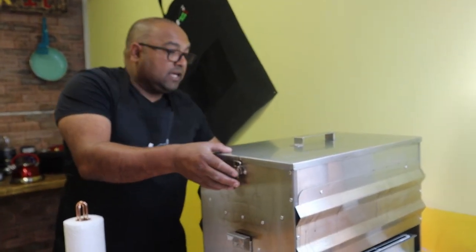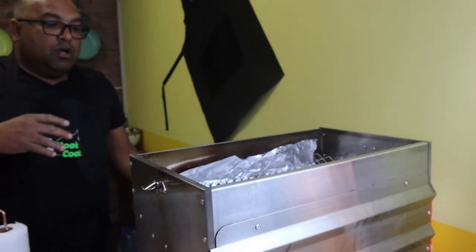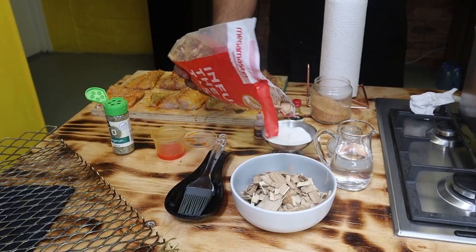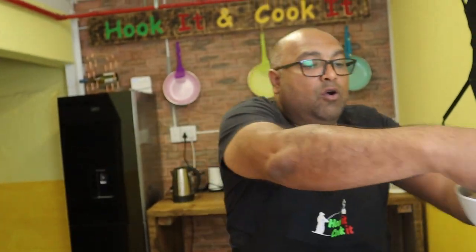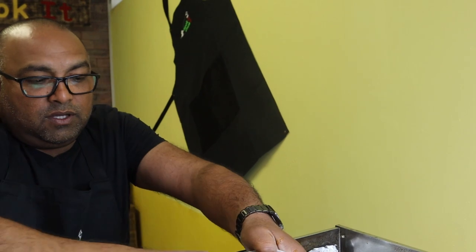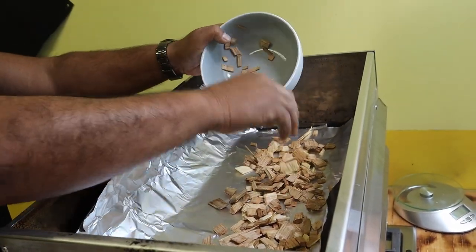So over here we have our own smoker, and we're basically going to be using this. As you can see, it's well used. Inside here is our grid that we'll be packing the snook onto. We've got some foil over here, and we are using oak. I normally like to use the sodas, but we couldn't get those, so I'm basically using little chips of that. What I did was throw a little bit of water in this bowl, because I like to wet my oak first. As the oak warms, it starts to release flavors and it doesn't burn as quickly — that's my little trick and secret.